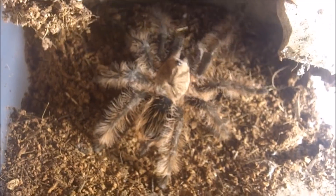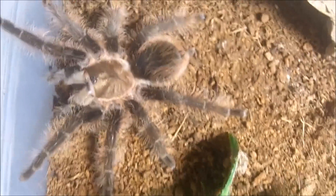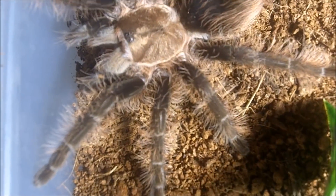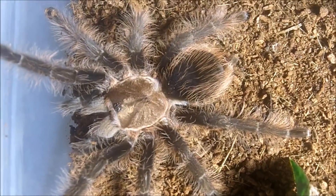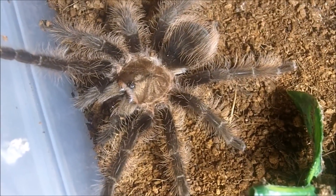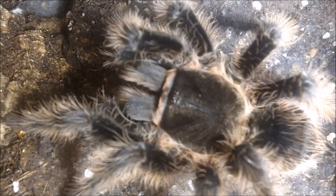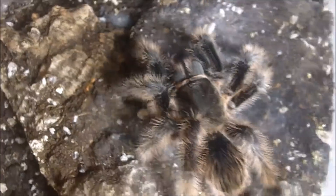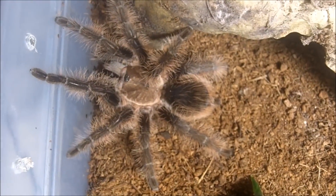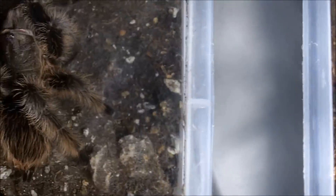There we go — these are both B. albopilosa curly hair because you can see that all of the hairs on the legs are curly, which is typically what these species are known for. But you can see the apparent color difference between the Hobby Form and the Nicaraguan Form. The Nicaraguan Form is the lighter one, and the darker one is what I believe is my Hobby Form — very different colored morphs, but they're both the same species.